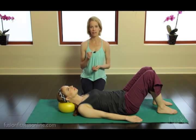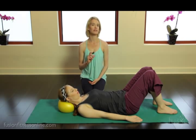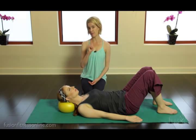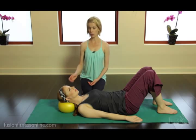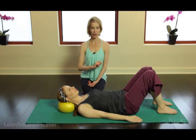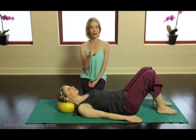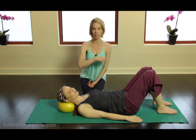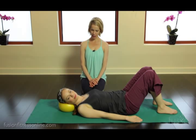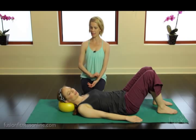Now we're going to talk to C1-C2 in rotation. It's very beneficial to use the cue of imagining you have a carousel pole through the whole center of your body — as you rotate the head side to side, you're just wrapping yourself around that carousel pole but not falling off it. She's rotating to one side and staying very heavy, using a nice deep expansive relaxing breath as she comes back to center.